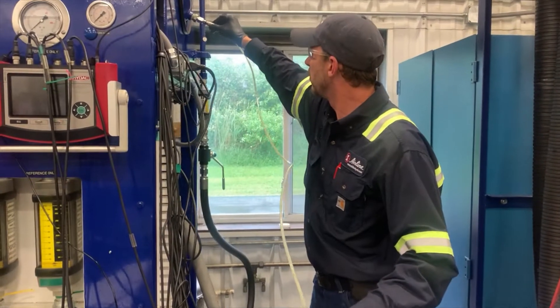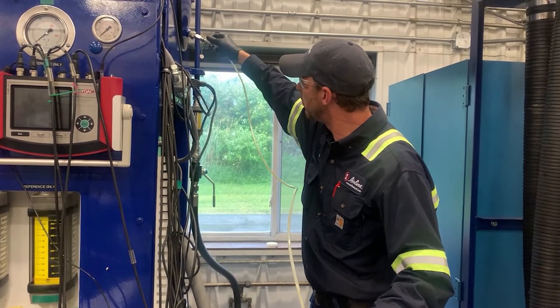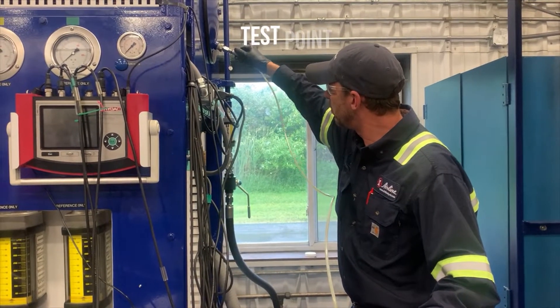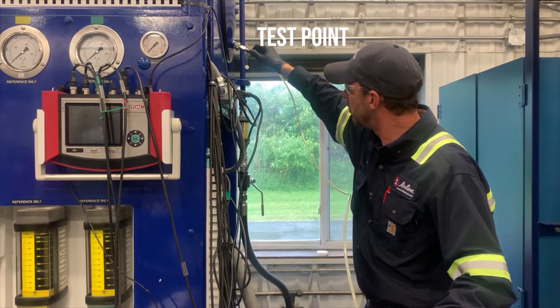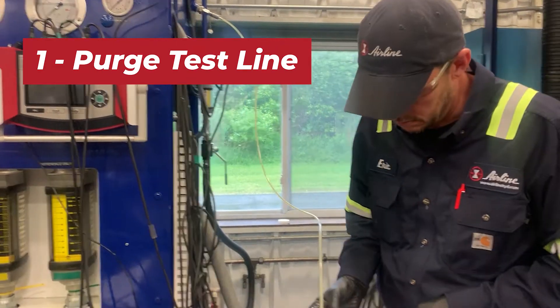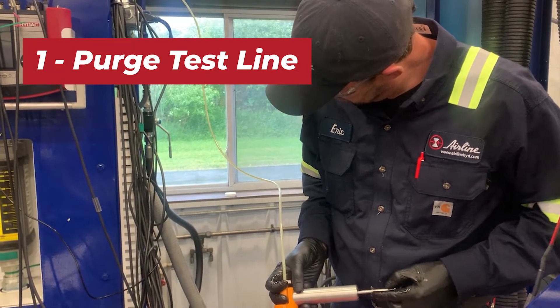Here we are with our service technician Eric, who's going to be taking an oil sample from our hydraulic test bench. We utilize a test point to plug into the reservoir. The first thing we want to do is actually just purge the old oil out of the line, making sure that there's no sediment left behind from the last oil sample.